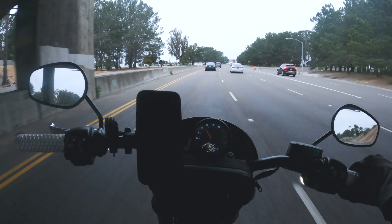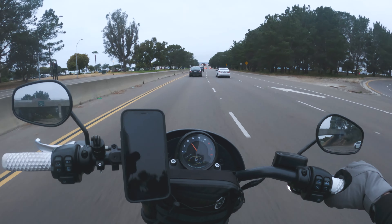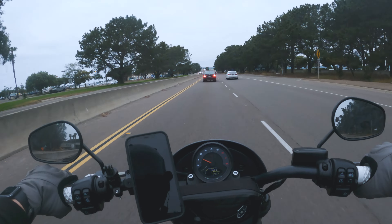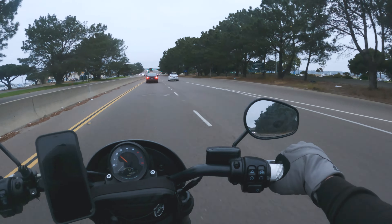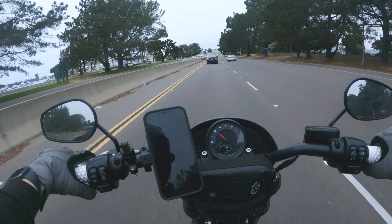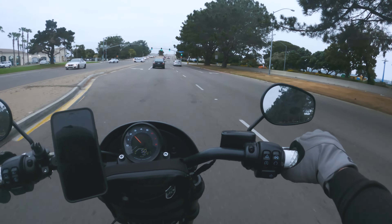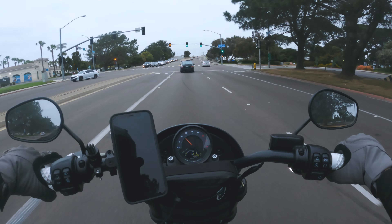Anyway, where are we gonna go — the PB area or Sunset Cliffs? I always go to Sunset Cliffs. We'll pick it right here. Oh, they finally opened up all three lanes here. We'll get over for this car.